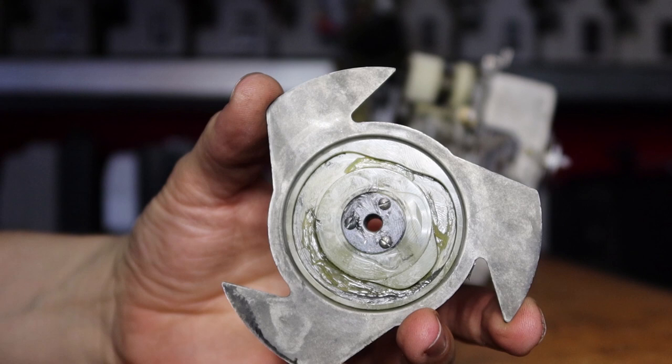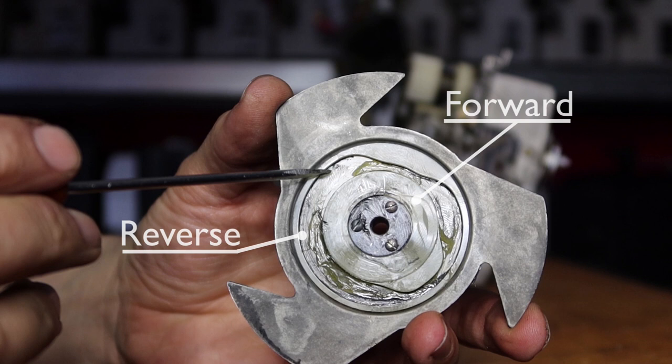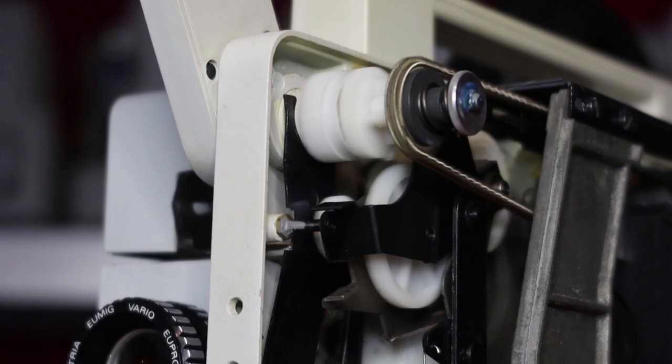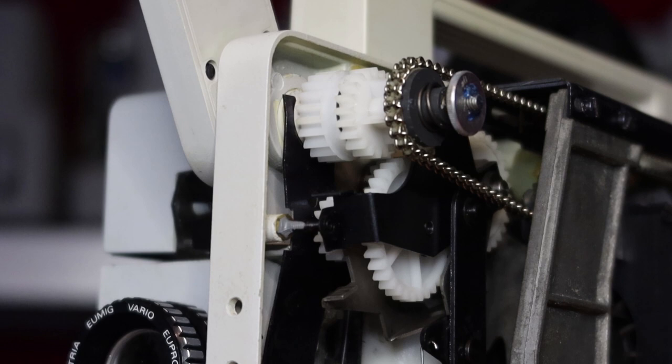On the back side of the shutter you see two different paths that direct the claw movement. The upper is forward and the lower is reverse. When you change the direction of the film, the claw shifts from one path to the other. Also notice that these gears change — this is forward, and this is reversed by replacing one gear with two gears.